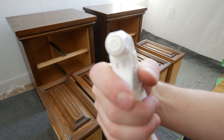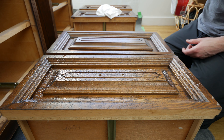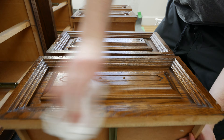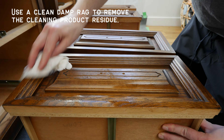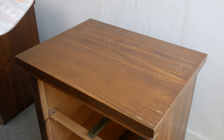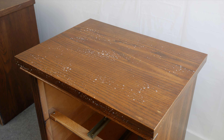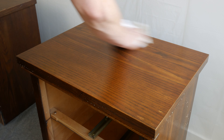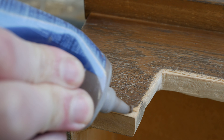Now it's time for a deep clean with some crud cutter. After a good cleaning, I'm going to use some wood filler just to fill in any noticeable cracks and chips.